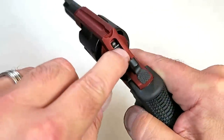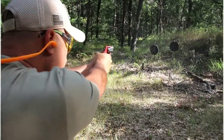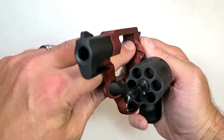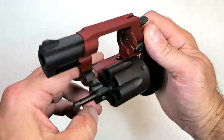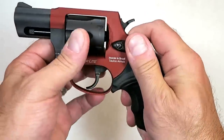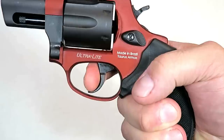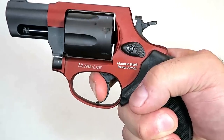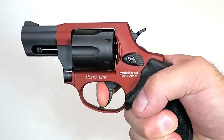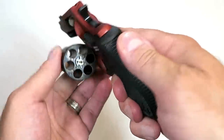One thing it does have is a transfer bar right there. The hammer strikes the transfer bar, which then strikes the firing pin, and that sets off the round. Inside here we're looking at the firing pin up top, the timing hand, and the bolt lock right there. As the trigger is pulled, the bolt lock releases and the cylinder rotates counterclockwise with this revolver. It's a very nice setup.